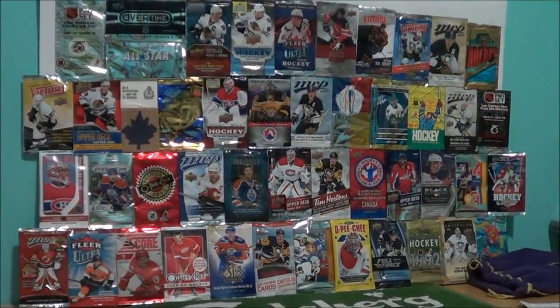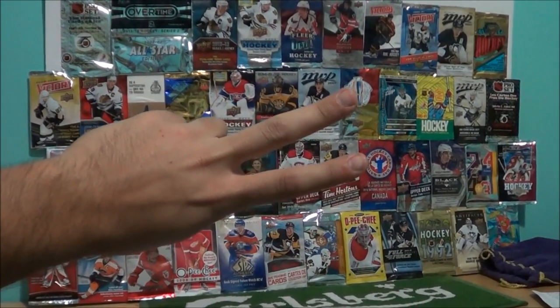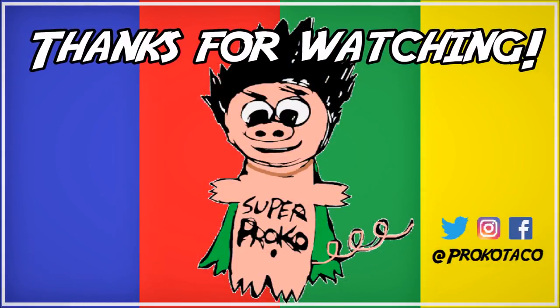Alright guys, hope to see you soon. Until next time — peace out, crackle crackle. Thanks for watching. To watch another episode, click one of the rectangles. Make sure to check me out on Twitter, Instagram, and Facebook, and don't forget to subscribe — I know you want to!